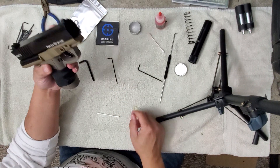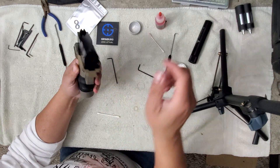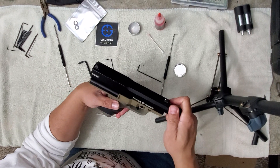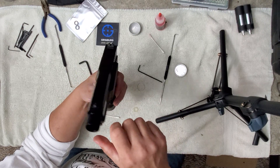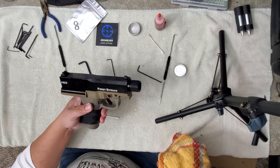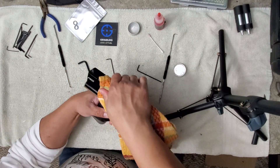Now you're going to want to install your bolt spring. When you stick your barrel in there, that's going to seat your pin. There's a little click — boom. So there you go. You've opened and lubed your FSC. You're going to have some grease in the upper but it easily wipes off.